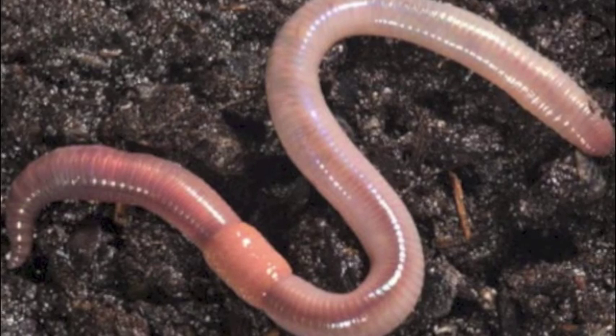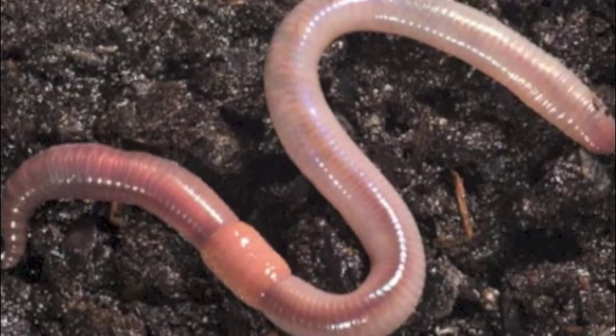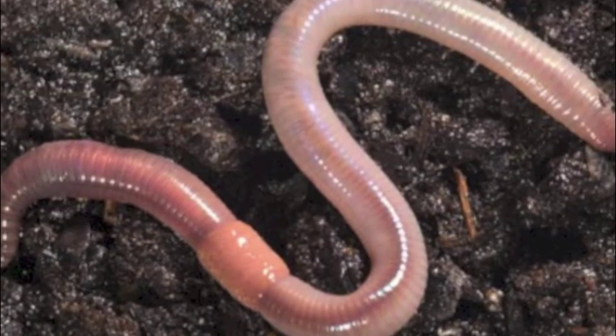So now you must know so much about earthworms. Tell me something you learnt today.